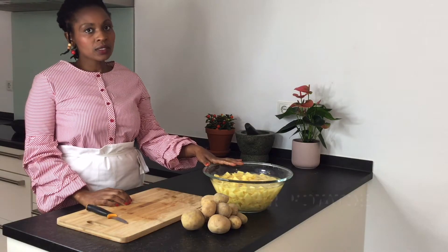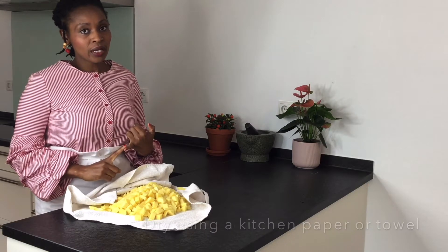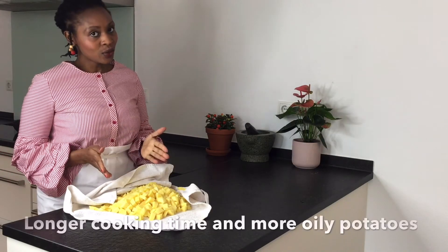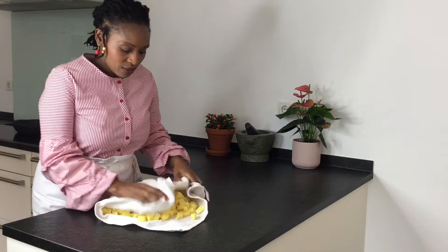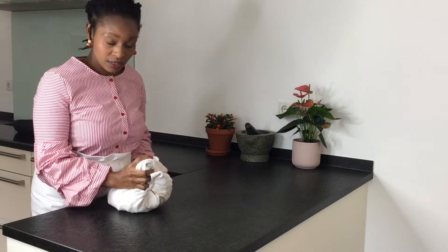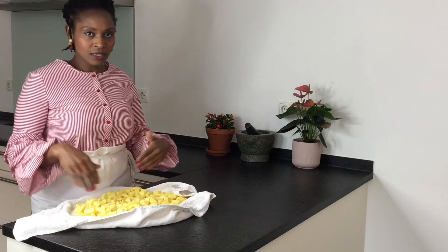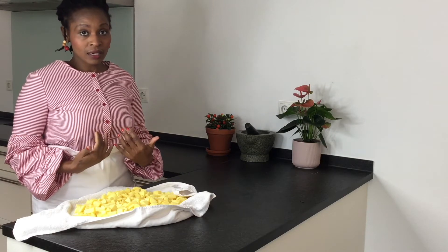I'm going to rinse my potatoes. Dry your potatoes using a kitchen paper or a kitchen towel to prevent the wet potatoes from making the oil temperature go down, which means longer cooking time and more fat absorption. So I'm just going to dry the potatoes really well. This process is very important. Many times I have left the potatoes in a strainer and let the water just go through, but my potatoes have never been as dry as I would love them to be.